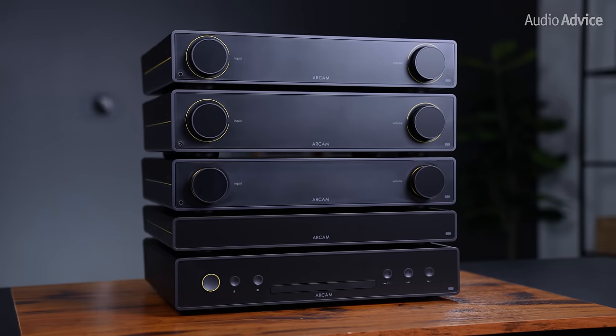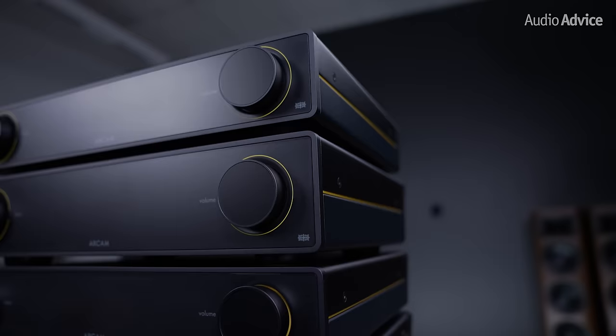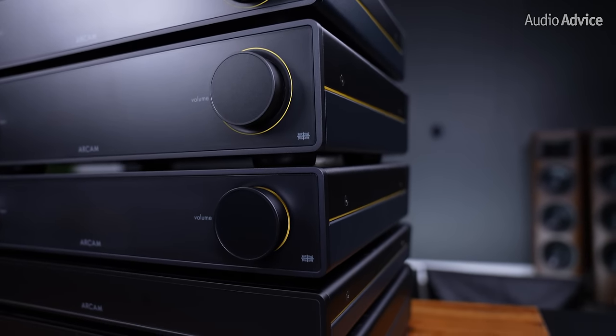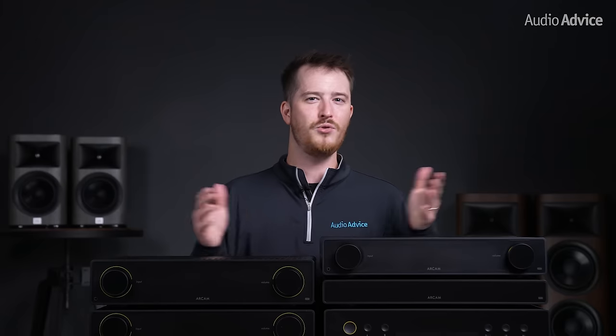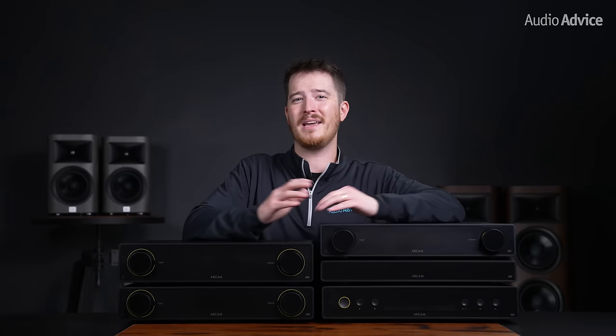Arcam's latest Radia series stands shoulder to shoulder with some formidable competitors in the market. It's no secret that the audio industry boasts an array of outstanding solutions for music enthusiasts. Nevertheless, Arcam has consistently demonstrated its commitment to excellence in every single product that they create. The new Radia series is a testament to this dedication, offering stunning aesthetics and unparalleled audio quality. Our overall evaluation after spending a lot of time with every single one of these units revealed little to fault, a testament to Arcam's meticulous research and attention to customer preferences, resulting in products that are not only enjoyable but are super user friendly. We would have loved to see the USB-C feature on the A5 and A15 to get high res audio without adding the ST5 streamer, but we do see a lot of people using Bluetooth as the Arcam research suggests.